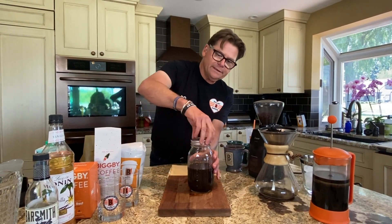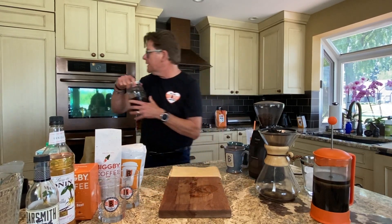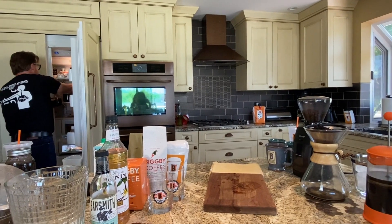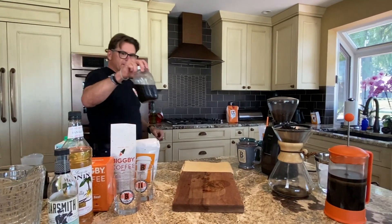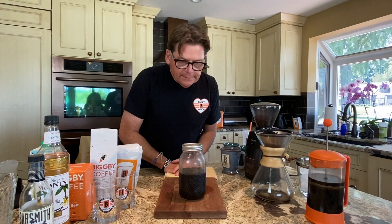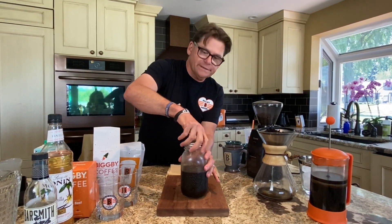At this point you definitely want to put it in your fridge. I'm going to put this batch in now and pull out a cold brew that I made yesterday, because at this point you definitely want it chilled.